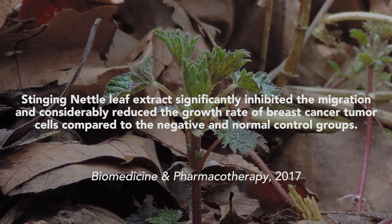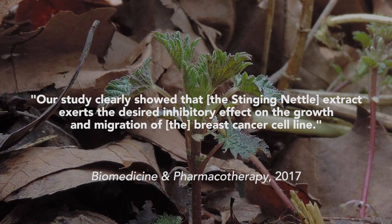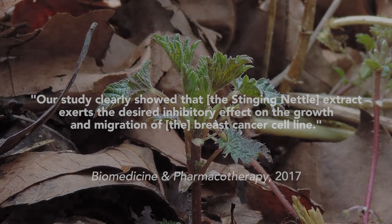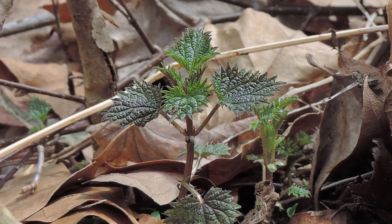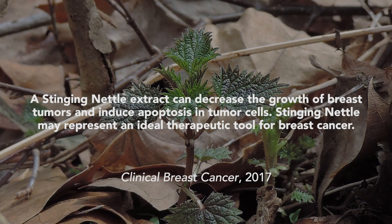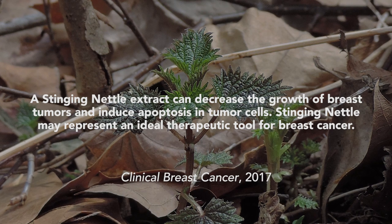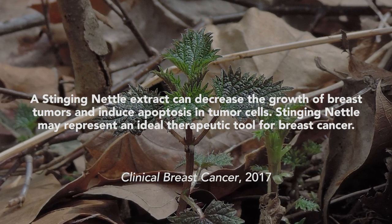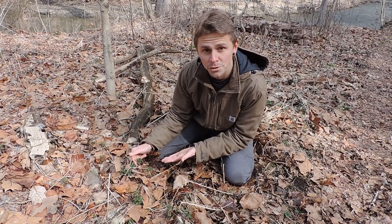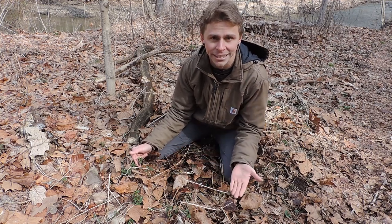In the researchers' own words they stated: 'Our study clearly showed that the stinging nettle extract exerts the desired inhibitory effect on the growth and migration of the breast cancer cell line.' And in yet another study published in the journal Clinical Breast Cancer in 2017, researchers found that a stinging nettle extract can decrease the growth of breast tumors and induce apoptosis in tumor cells, concluding that stinging nettle may represent an ideal therapeutic tool for breast cancer. Now these aren't the only three studies suggesting this.